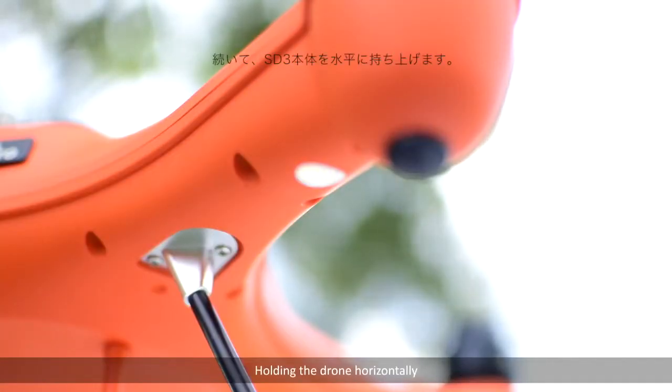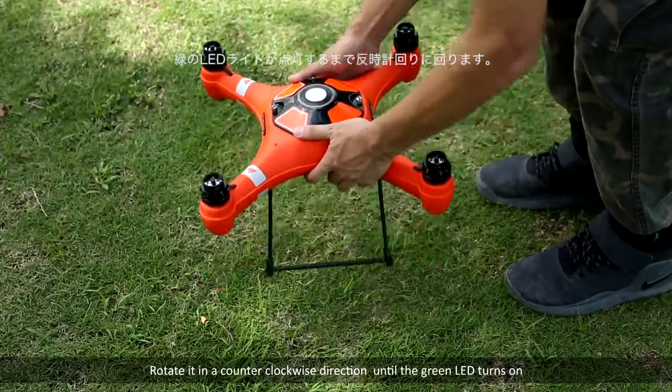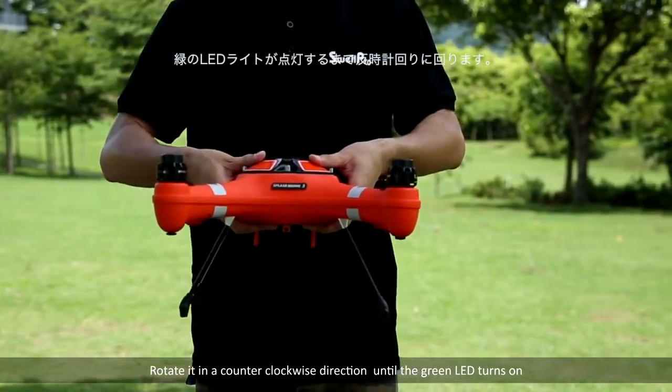Holding the drone horizontally, rotate it in a counter-clockwise direction until the green LED turns on.